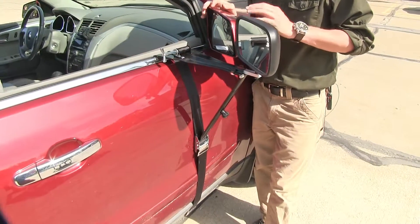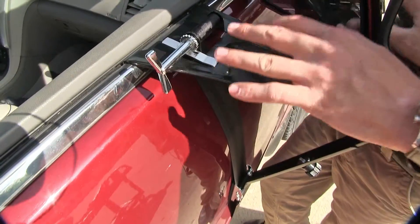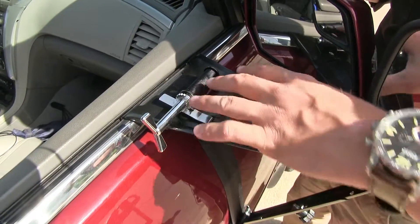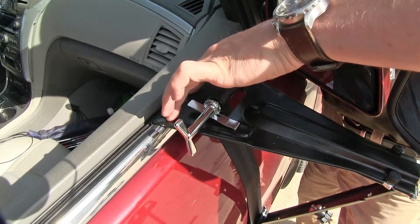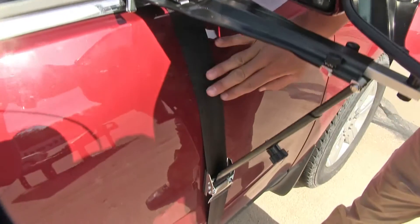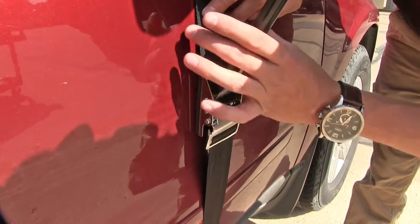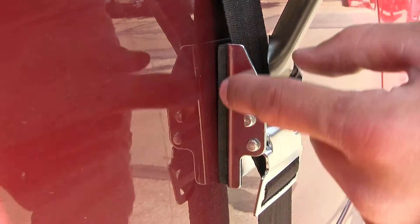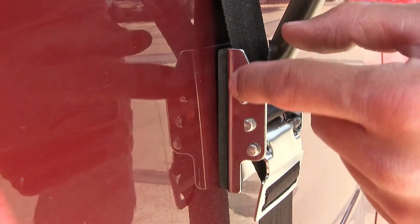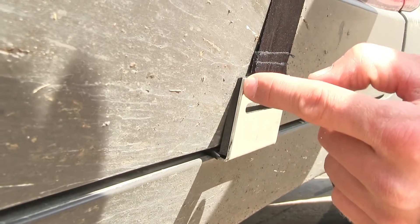I'm here at the passenger side of my Chevrolet Traverse. Even though it looks like a complicated installation, it's actually very simple. The top of the platform here simply clips on to our window sill, then the belt comes down. We've got this adjustment piece that we can adjust to contour our door. It's got a pad here so it won't harm the finish of our vehicle. The belt continues down here and hooks on to the bottom of our door.